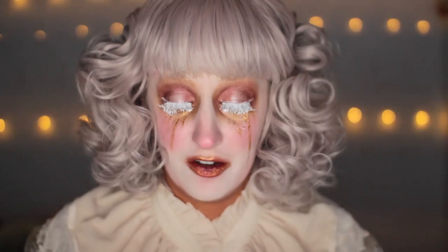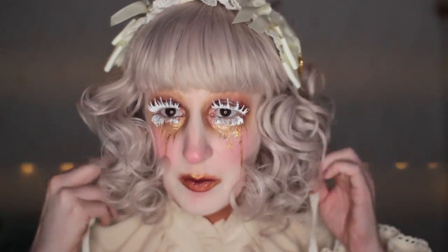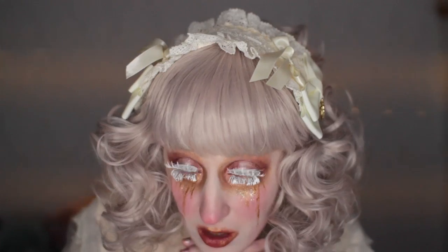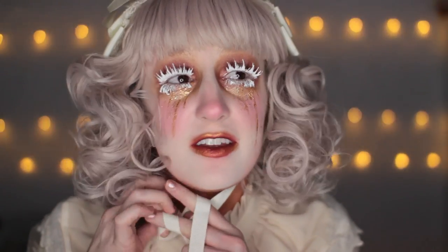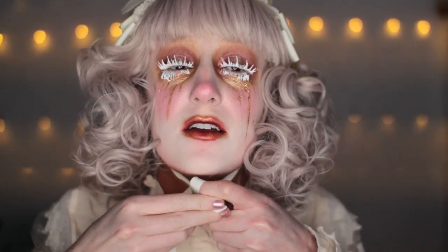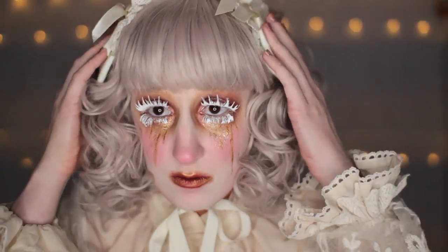This dress is from the Taobao brand Angel Heart. I think it's kind of a replica of Katrina by Angelic Pretty. This headpiece is by Baby Star Shine Bright, and I think it's called like Pearl Drop Princess, something like that. It's a rectangle headdress. The creme de la creme...